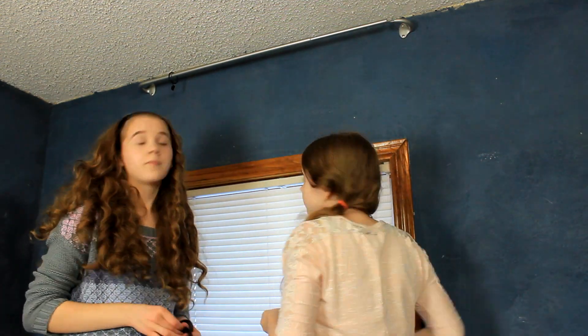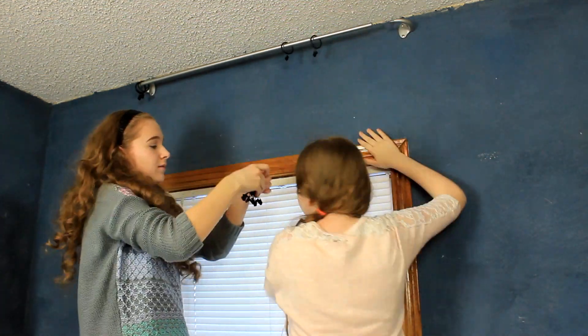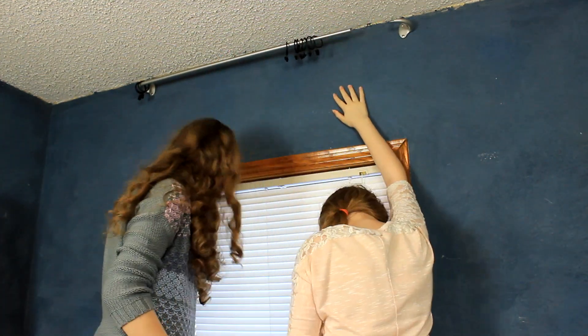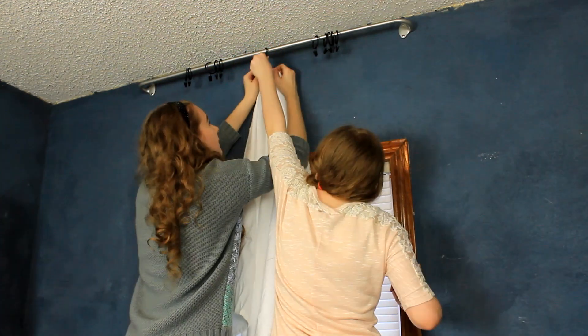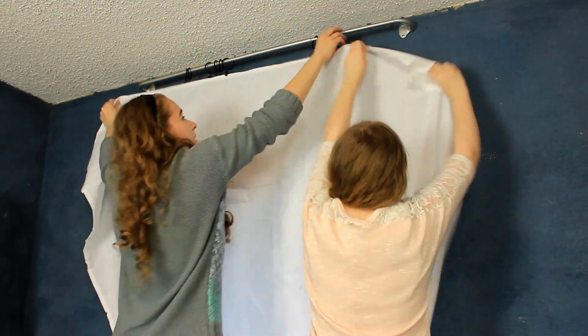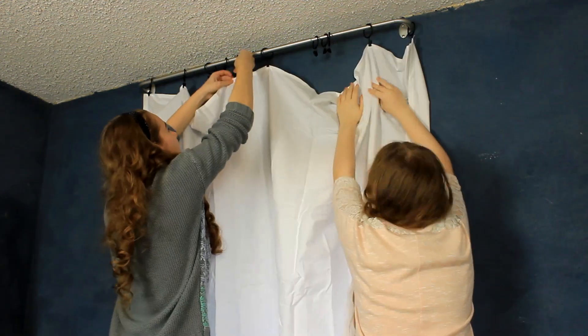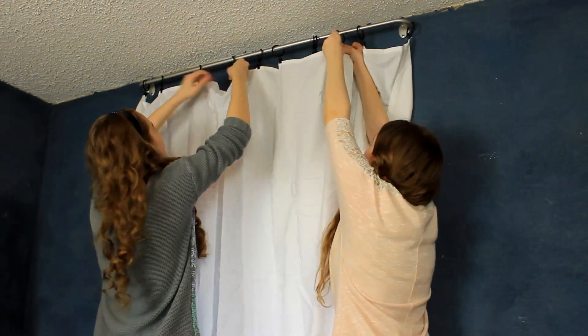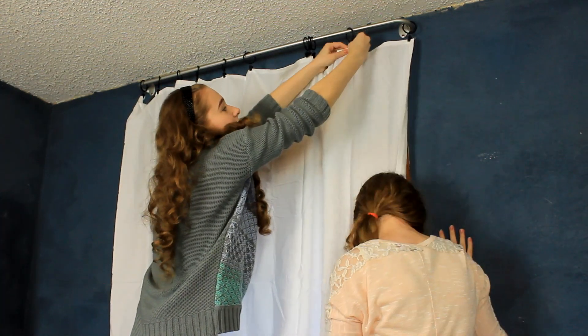Now you're going to put your ring clips on the curtain rod. We ended up using two packets of curtain rings because the curtain was pretty heavy. First you're going to want to clip the center of your curtain or sheet up, then do the corners, and then fill in the rest of the middle. All we did was get two unfitted white bedsheets from Target and they were about $10 each — that's about half the price of the curtains that we found.